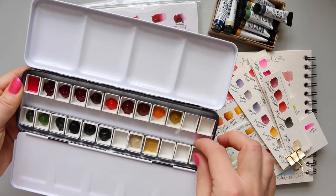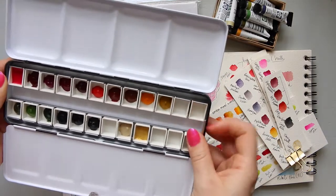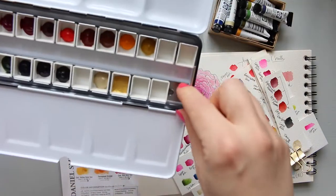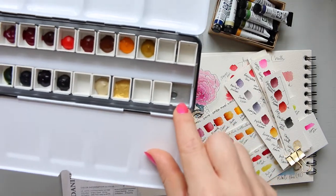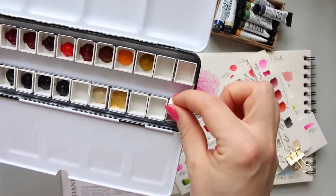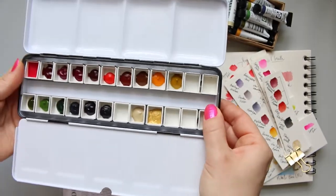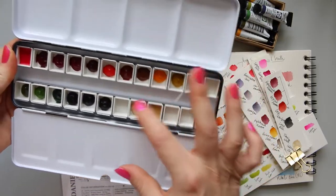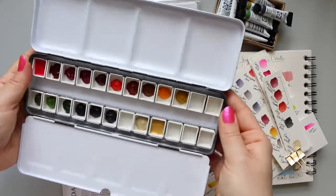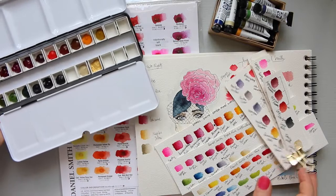A lot of people complain about pans not staying in their Schmincke palettes, and it could be the same here. Before you put the pans in, fold the little metal bit that sticks out slightly forward and then clip it in - it will stay in the palette and won't go anywhere. I don't like my paints moving around; I like them firmly sitting in their spaces.